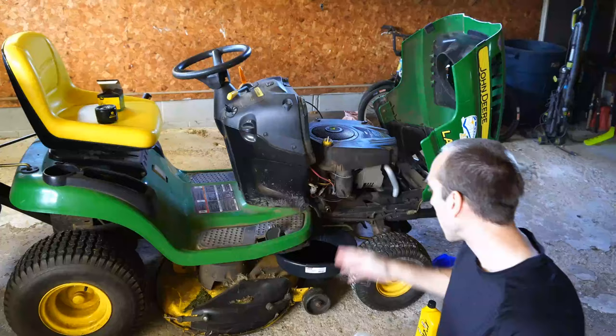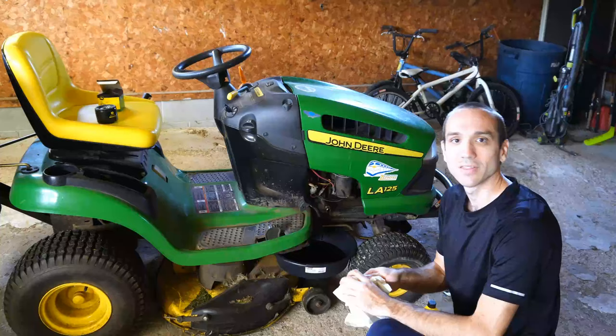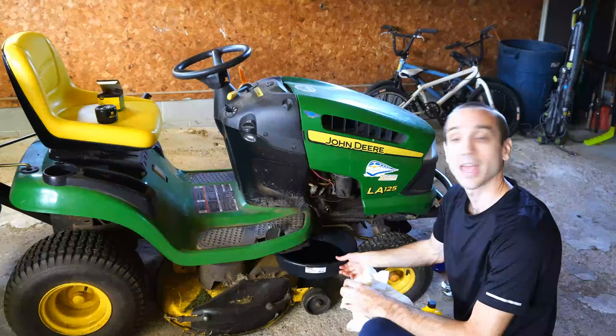I've already started changing my oil. You can find the model number located on your tractor right here. Mine is the LA125, and this was produced from 2008 to 2010.